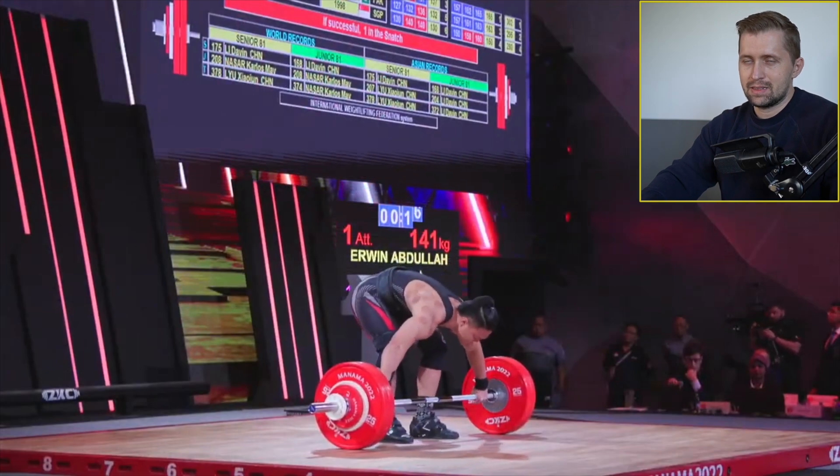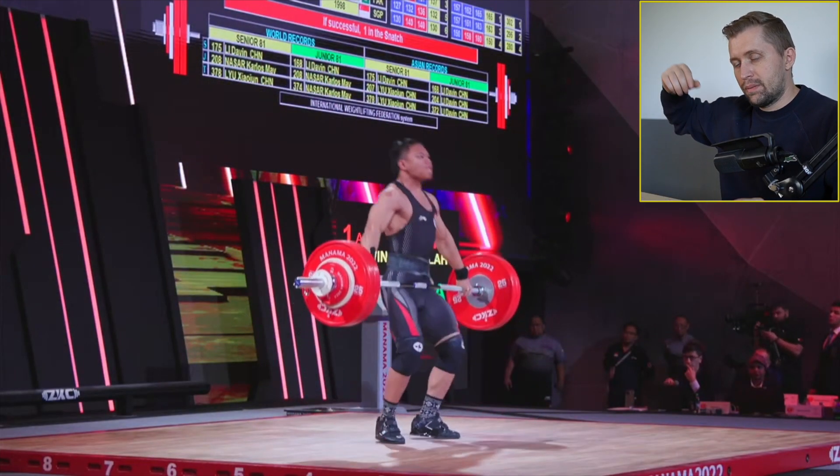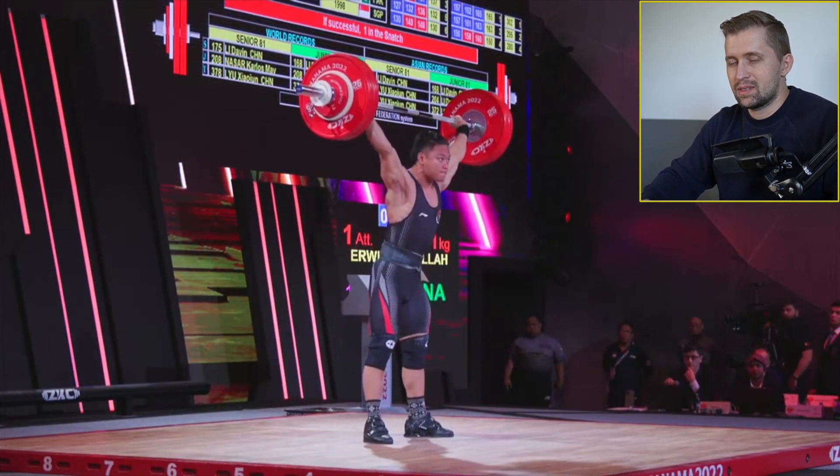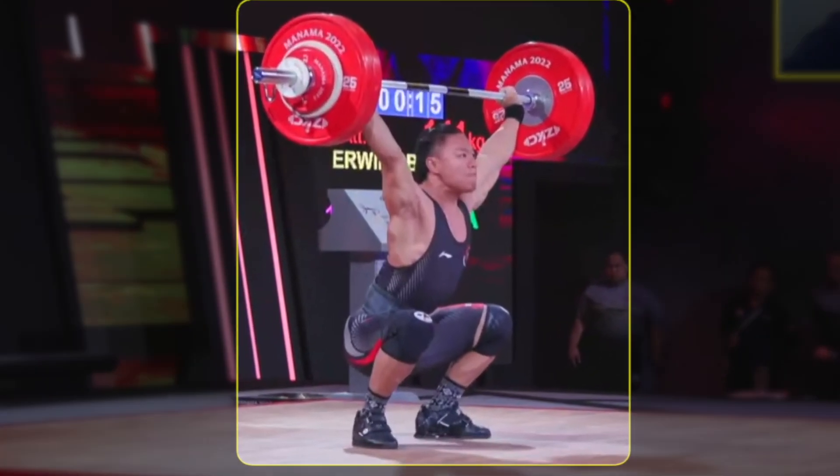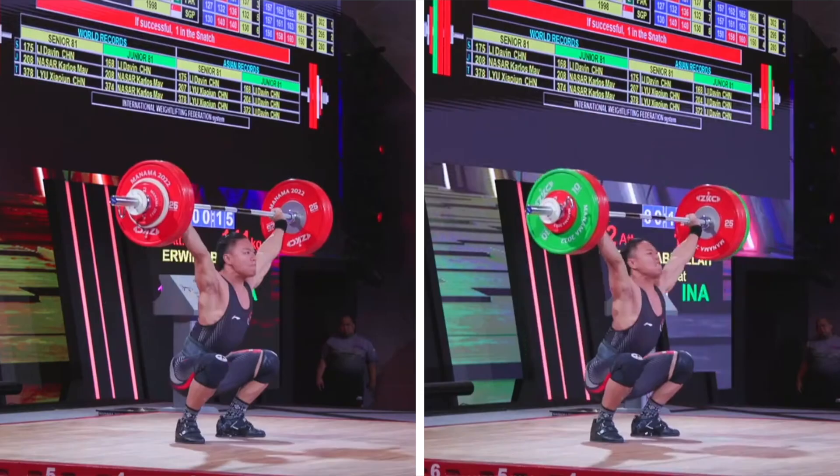On the way up I saw that at the first attempt at 141 kilograms, he was keeping the arms much better — probably because the barbell is easier, it's letting him be more comfortable, and the catch position was much better. I will add that one here as well. We can see that in the catch he's in a much better position — it's still externally rotated but because the barbell is easier he's staying better with his head and doesn't go that far back like he does with 151.